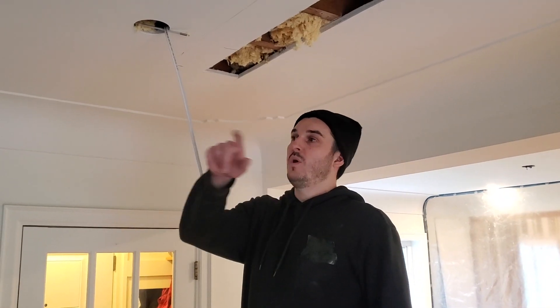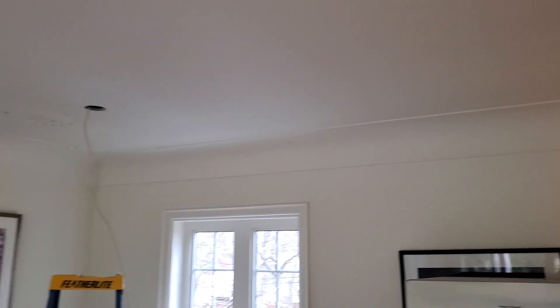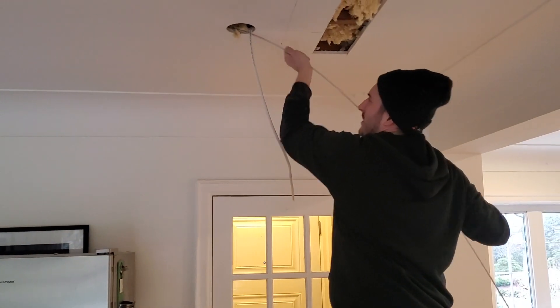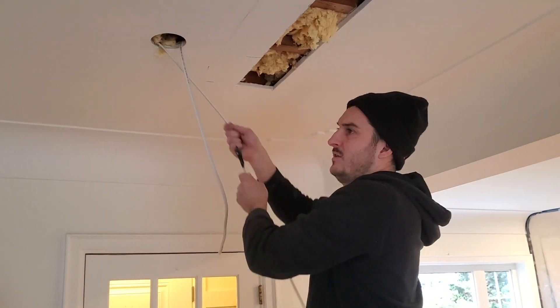We've got most of our wires in now. Here's our last one attached to some fish sticks on the other side. I have it taped on, and there's our last one.